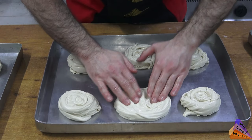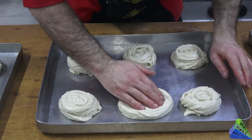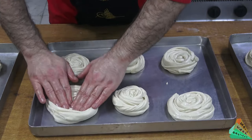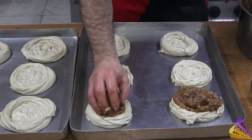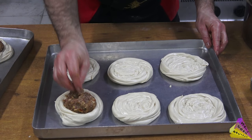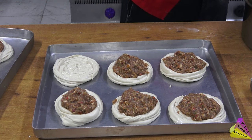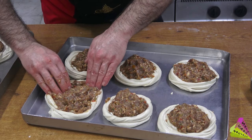I prepare the middle of the dough like a bird's nest by pressing it with my hand. I leave a handful of filling ingredients in the middle of the dough, placing the ingredients without disturbing the edges.